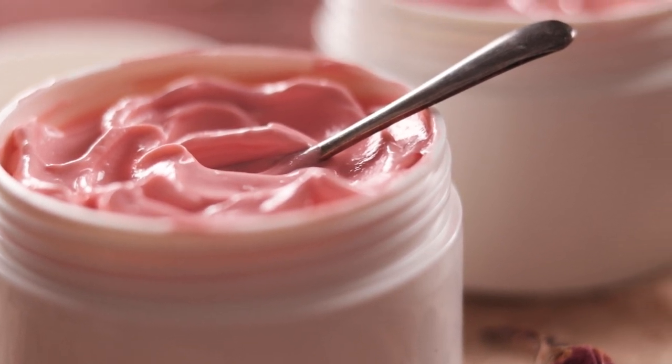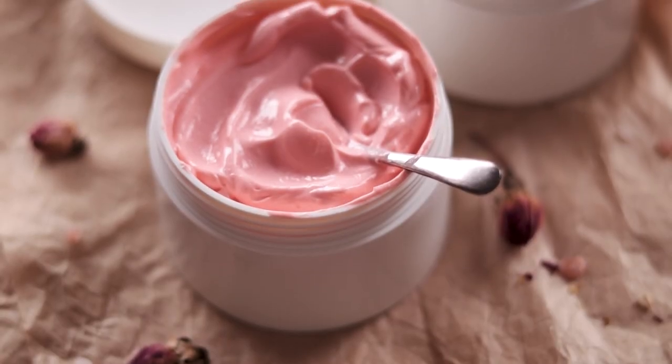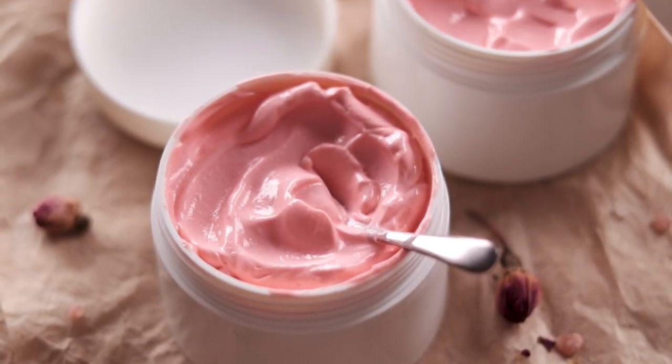This silky pink emulsion has all of the indulgent loveliness you want in a body butter, but it's much lighter for summer and it won't melt. Hey bees, I'm Marie from Humblebee and Me, and today we are whipping up a batch of raspberry mint no-melt emulsified body butter that is perfect for hot summer days.